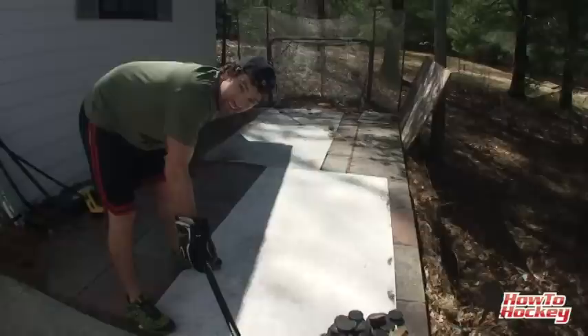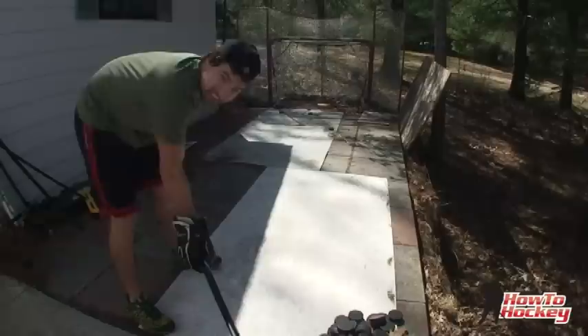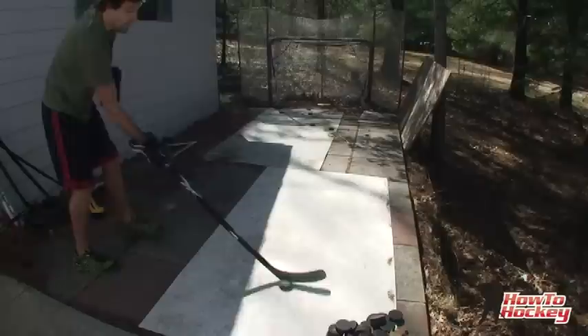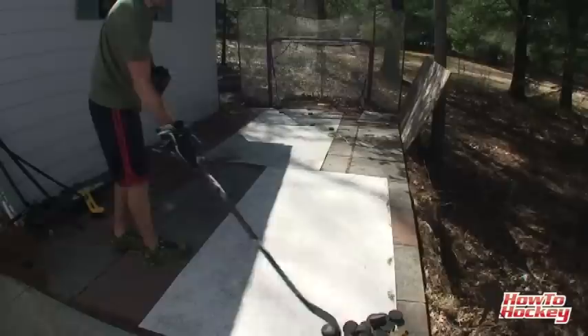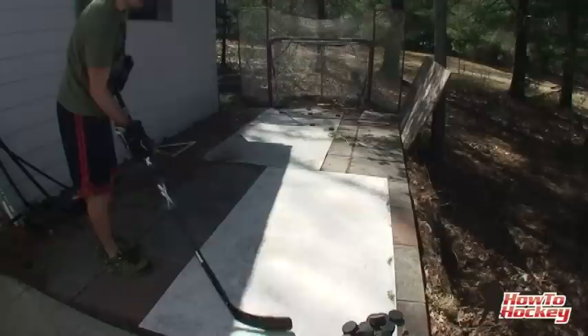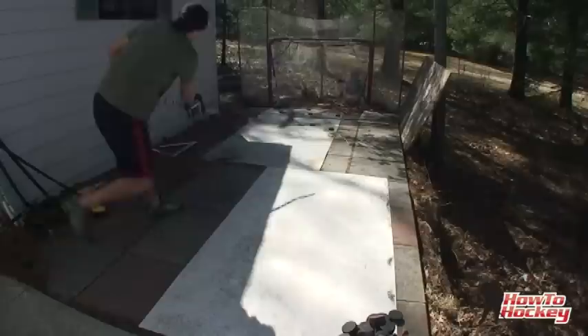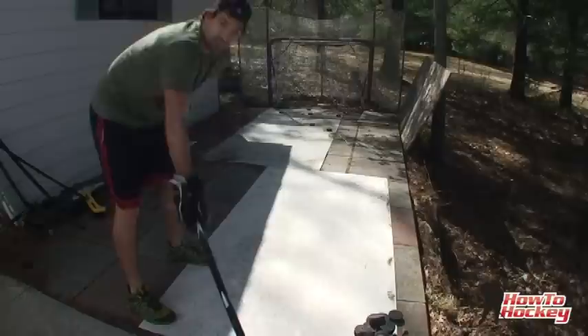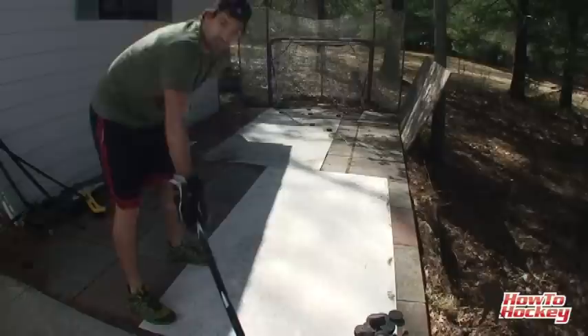Got everything set up. I'm going to do a few full wrist shots and see what my speed is, then do a few snapshots. 32 miles per hour for just a weak one. Let's see if we can get some juice on there. Got 51, 56, 47, 54, 48, 48, 51, 50, 46, 53. It seems to average around 50, with the highest being 56. I think I can probably get that up to about 60 miles per hour by the end of the month.